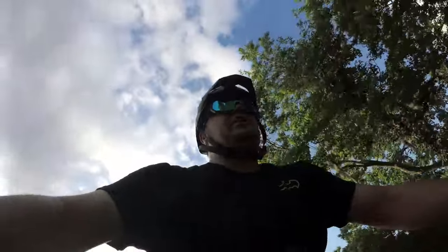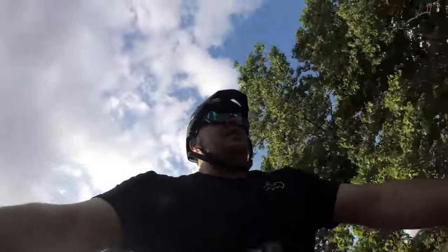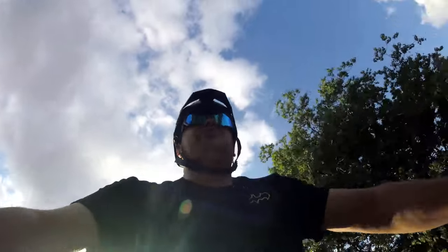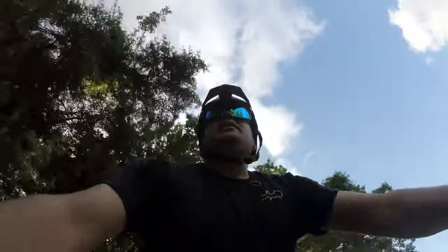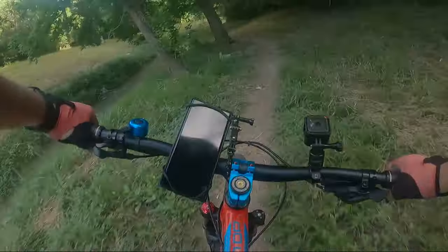We're back over here on the trail. In this quick video we're gonna talk about the brakes. Let's do a few clips over here on the trail and then talk about them later once I'm stopped.